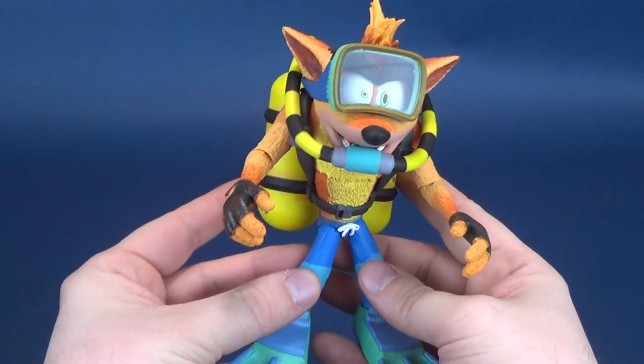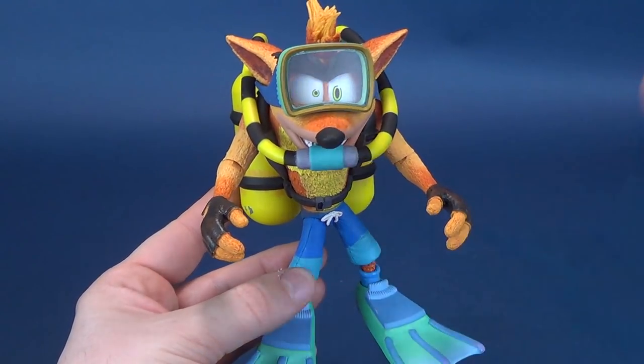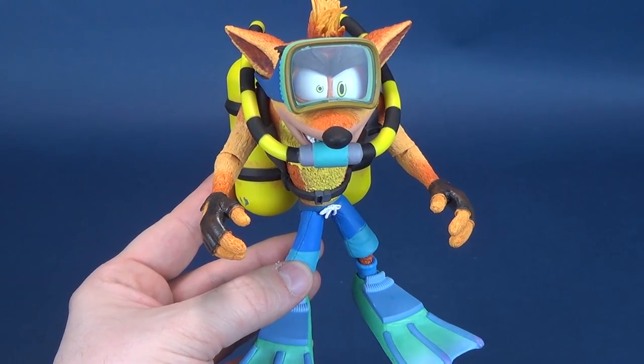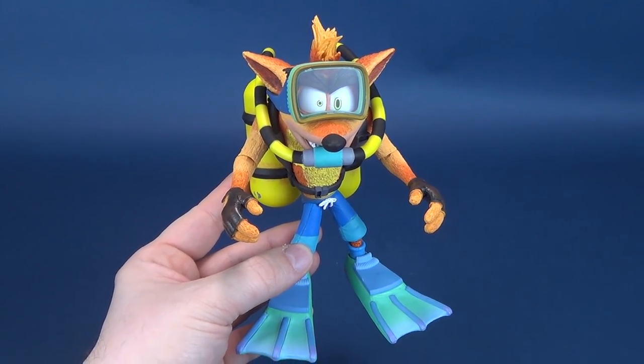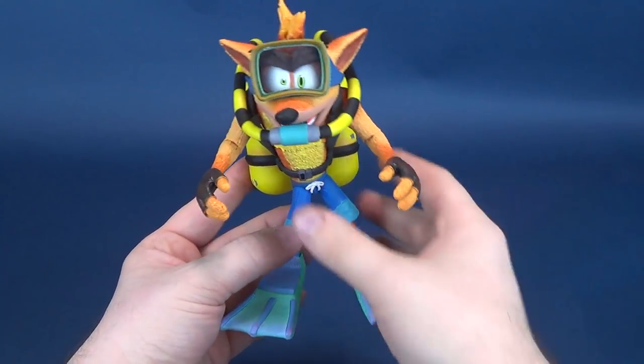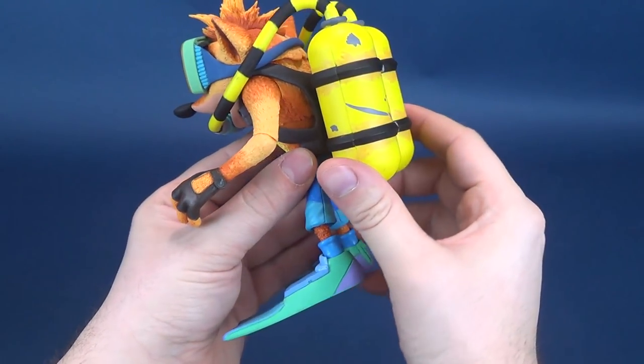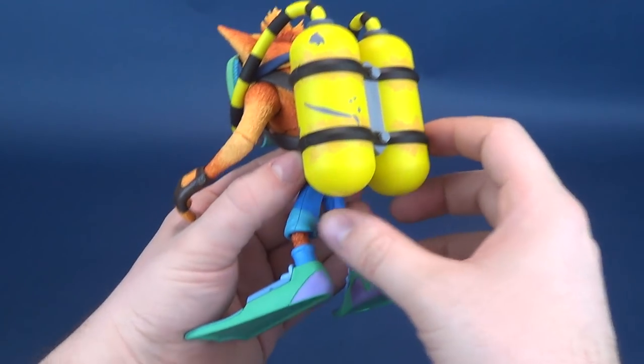This is sort of a new design, a new way to display your Crash. For all the other Crash figures that NECA has released, if you did want to get yourself a standard Crash Bandicoot, you certainly would have those options available. But this caters to the fans that want to get Crash in his various different looks, his various different outfits.